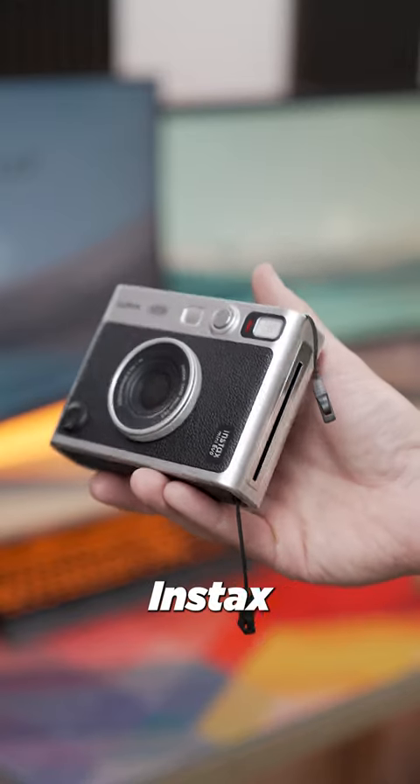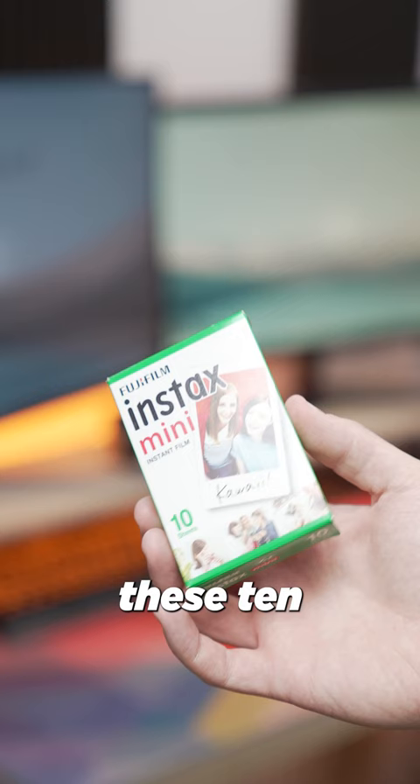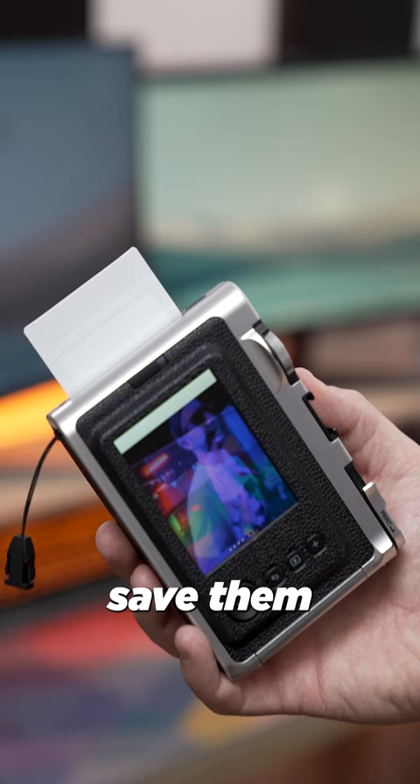This is the Fujifilm Instax Mini Evo. It is a lightweight fixed lens camera that comes with these 10-sheet instant film cartridges that you can load to either print your photos directly, or you can save them digitally if that is what you want.